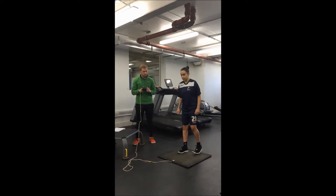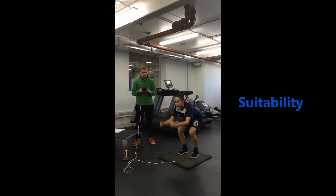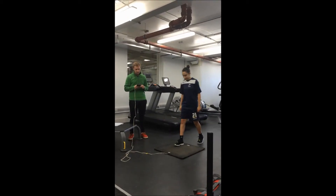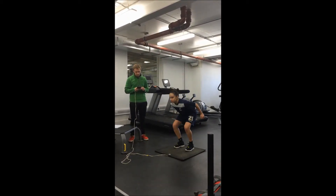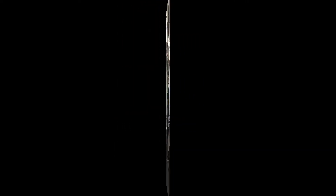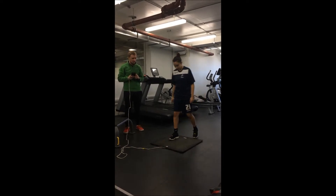The jump test is specific to our client as her position in football requires multiple jumps throughout the game to win the ball for her team, as found by Soccer Universe 2012. Therefore, testing the strength of her legs will show how high she would be able to jump to reach the ball.